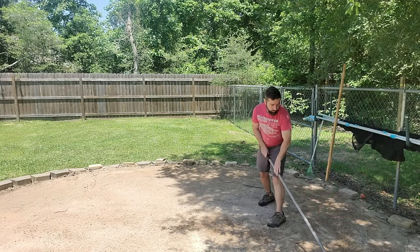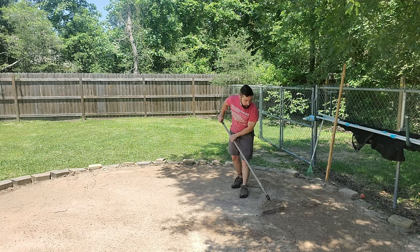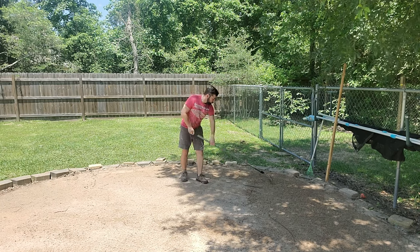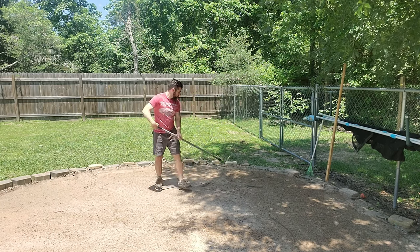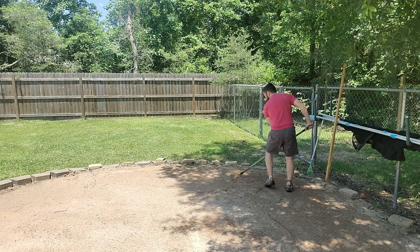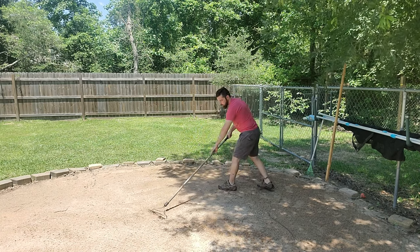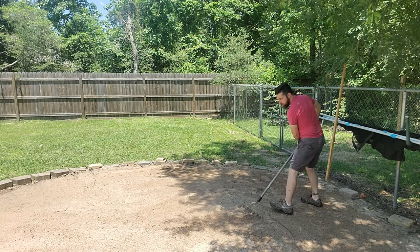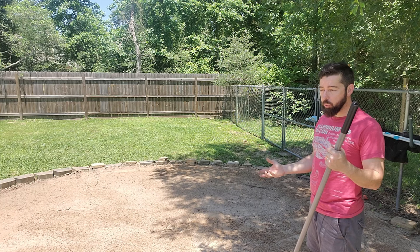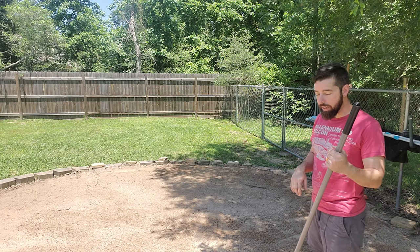My first step is to rake everything up to break apart the top part of the soil and rake up any sticks or leaves that might be in the way. This gives me a little bit of free dirt on top so that if I need to move it to any low spots I can do that. We get a lot of rainfall here in Texas and sometimes that leads to erosion, so this allows me to fix any low spots or areas compacted from the previous year due to the weight of the pool. Sometimes I may need to add a little bit of topsoil first and then maybe some sand. Right now everything is compacted enough that if I add anything it's going to be just a little bit of sand.